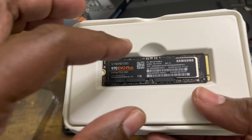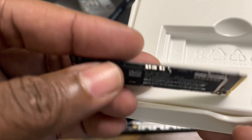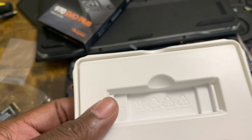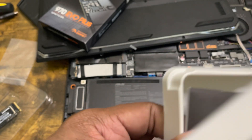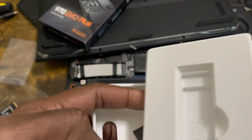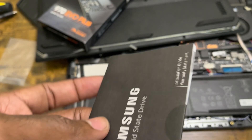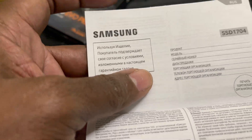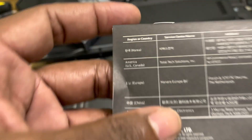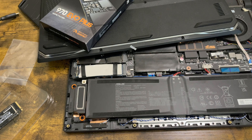It comes in a nice case, like you're buying a brand new watch. Let's take it out and take a look at it. Beautiful. Let's see what else comes in the box — paperwork, a thick booklet, and a solid state drive installation guide. It also comes with a seal so you know it's authentic.